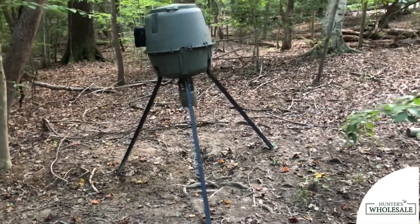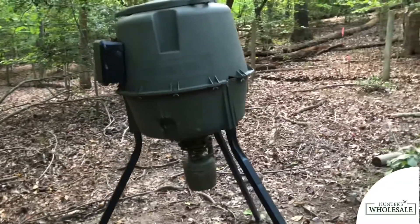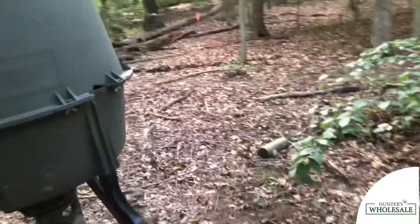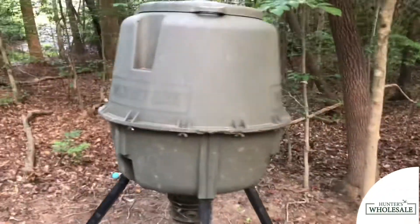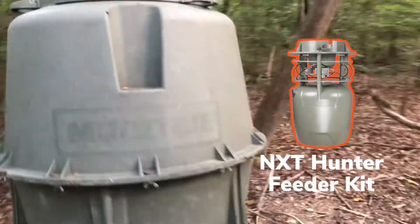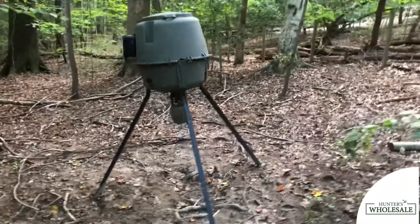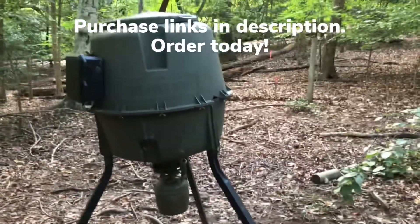This is a quick review of Moultrie's 30-gallon hopper feeder. This is a relatively old model — they come in a couple of different versions. What's unique about it is Moultrie's secure quick lock system, which lets you replace the feeder kits. We've done that with this one and currently run an NXT Hunter feeder kit. The overall capacity is 200 pounds, not as much as the 325-pound model.